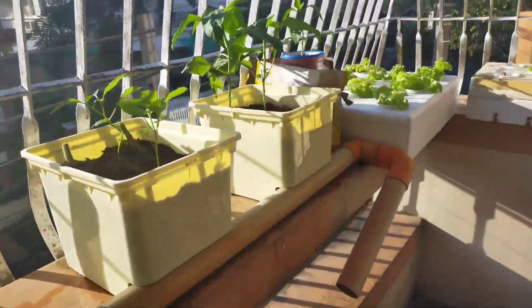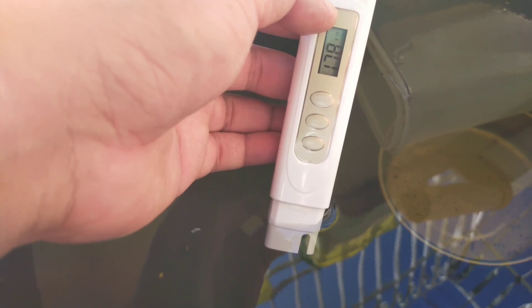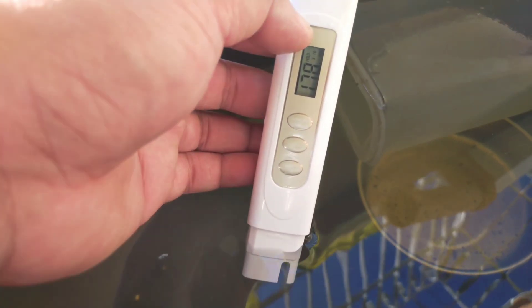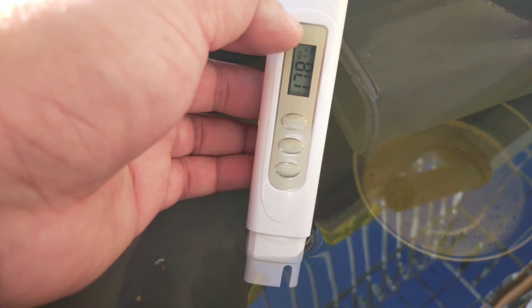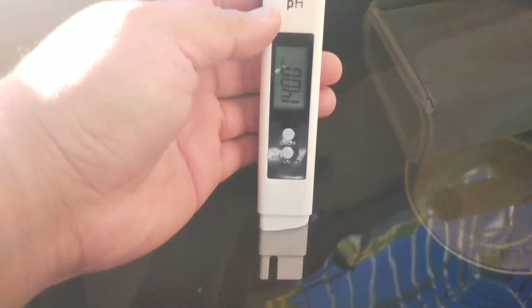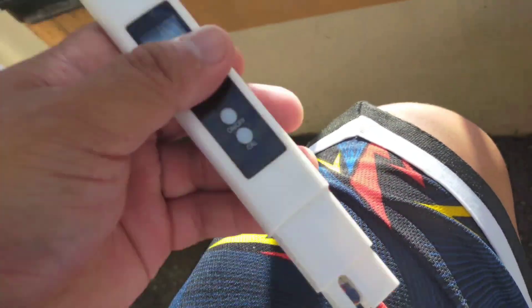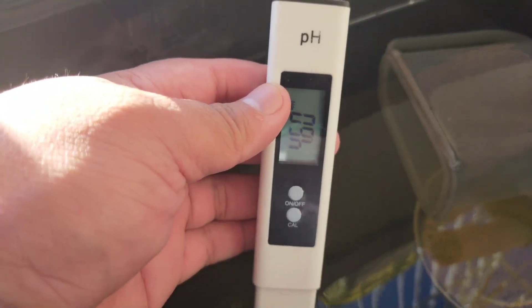Let's check this grow tank. The PPM reading is 1,780 — that's very high. Then checking the pH — 4.6 again.